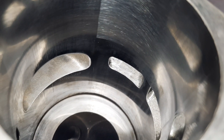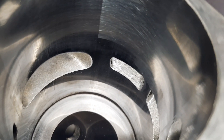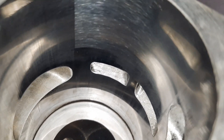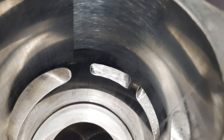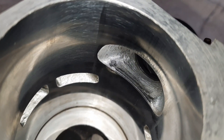Here's a look inside the ported cylinder that we repaired the flange on. Exhaust is raised and widened, transfers are raised and re-aimed, squish bands cut, base is cut, and we widened the intake also.